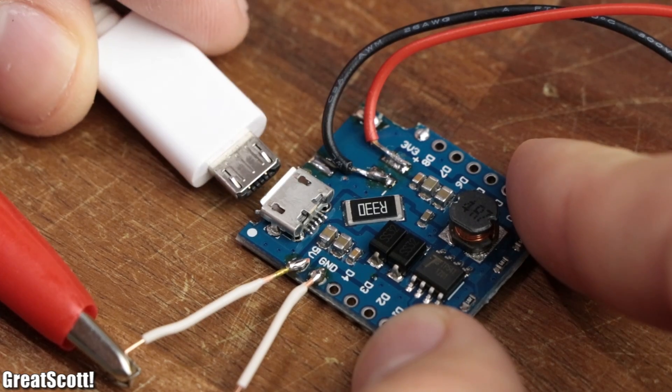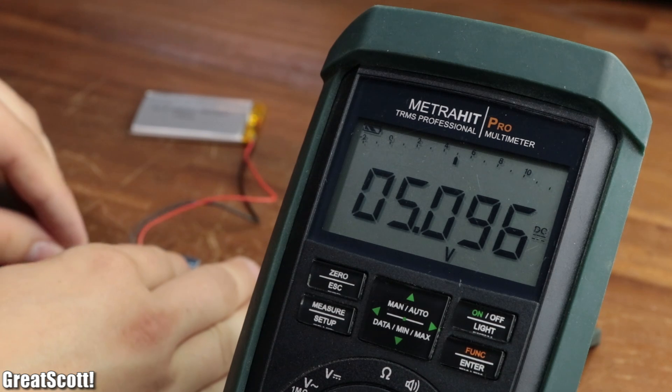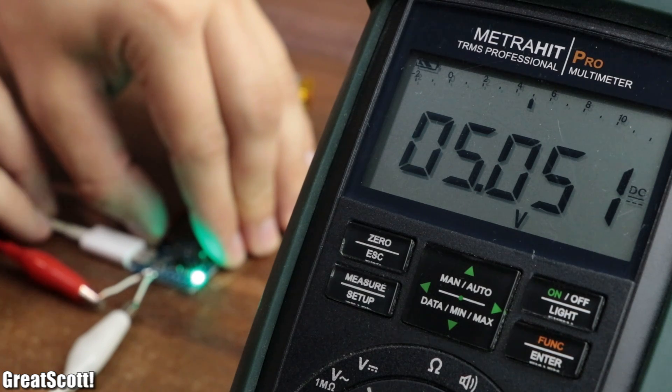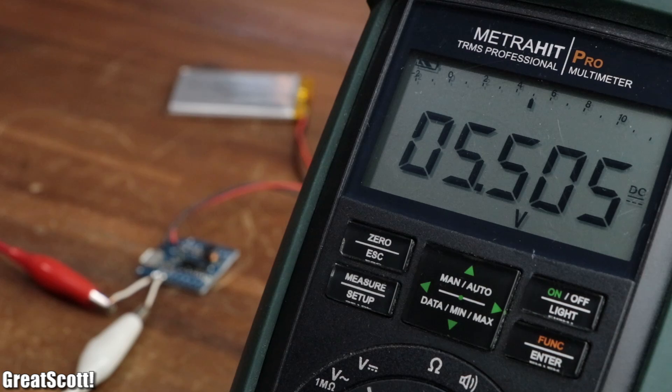Another useful feature is that when the micro USB cable is connected, the boost circuit automatically disconnects and the 5 volt output delivers the USB power. But you should be careful when disconnecting the USB cable, since it creates a small overvoltage on the output.